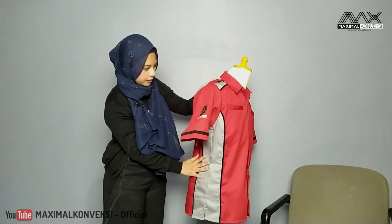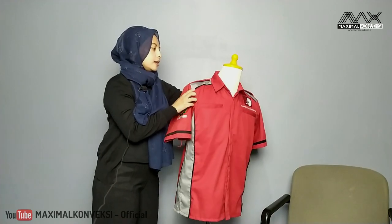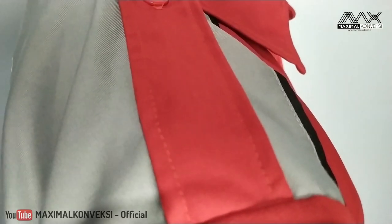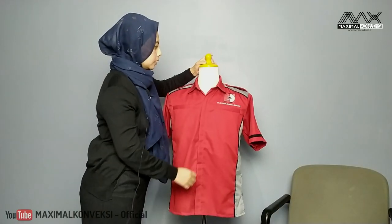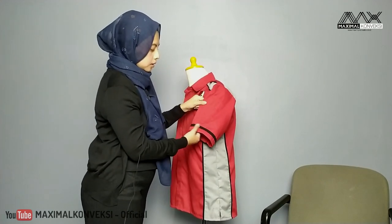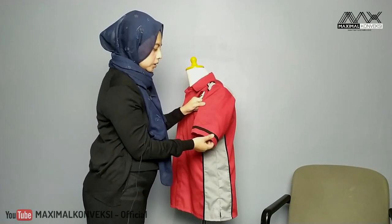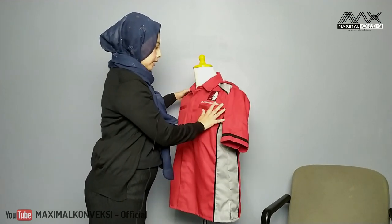Di belakangnya juga ada ya. Dan di pundak ini mereka ingin pakai skoder. Di samping kirinya juga, sebelah tangan, ada aksesoris. Sebenarnya ini saku yang bisa untuk naruh pulpen, permintaan dari sana juga.